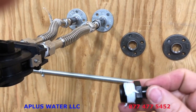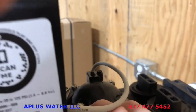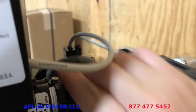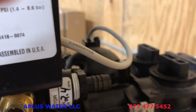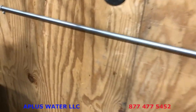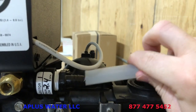Next we're gonna install the drain barb. Just one to two wraps of Teflon tape; it installs in the backside here with female threads. Hand tighten it and then just snug it up with a wrench, but not too much — it's a plastic drain barb with plastic housing so make sure you don't over-tighten and crack it. Then we're gonna install our drain line. Put the hose clamp on the hose and push it onto the drain barb. Use the hose clamp to just snug that up so you don't have any leaks.